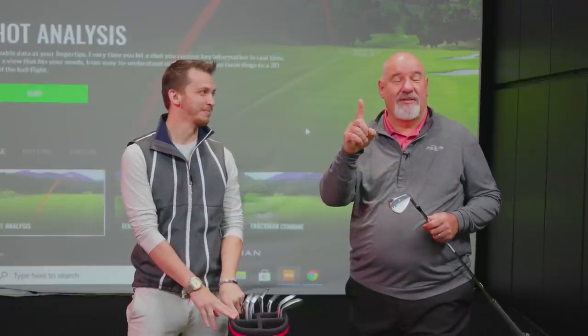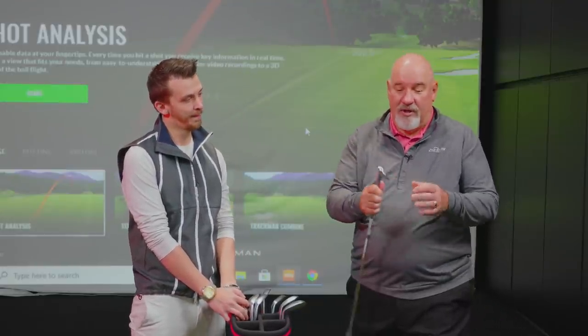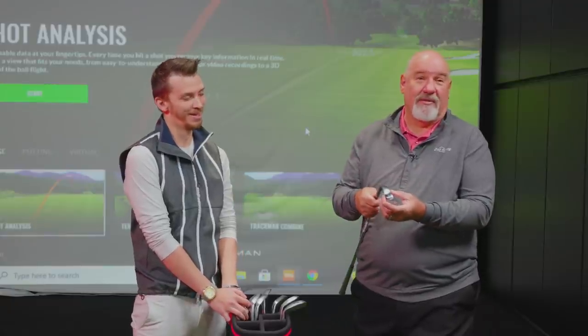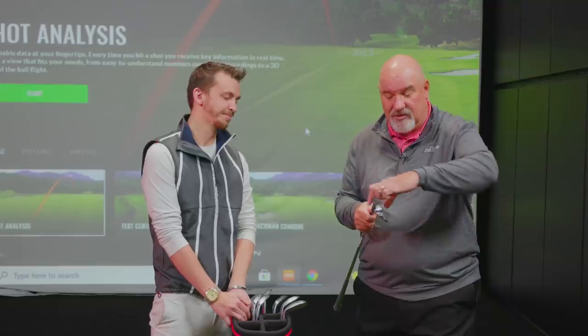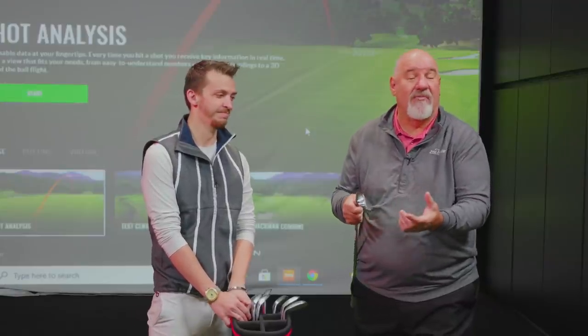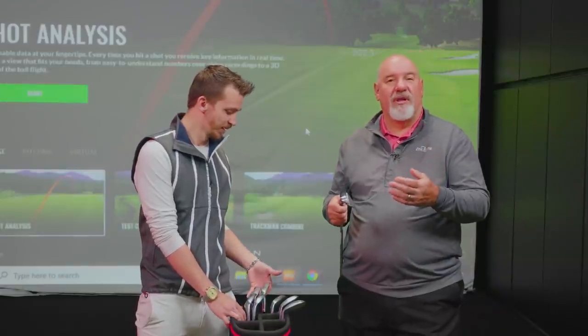I grew up playing one wedge — back in the day it was a sand wedge, 55 or 56 degrees — so you learned to hit all the shots with that wedge. Back then soles were narrow and compact compared to wedges of today. The Wilson Dynapower 58 sand wedge is considered one of the best wedges ever — it was wide and heavy. Wedges were much heavier and shots were played much differently back then.